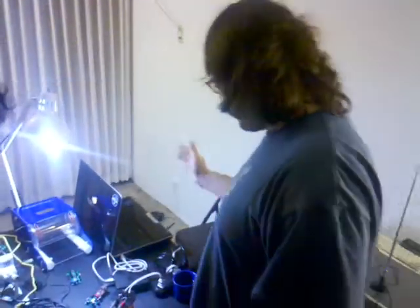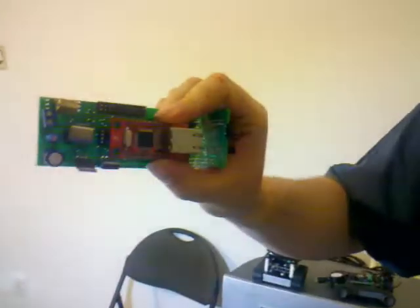I'm Eric Stackpole from OpenROV, here with the Spirit Plumber from Robots Everywhere. This is your OpenROV logic stack. It's actually pretty simple — most of the stuff is off the shelf. So far, this is the only part you have to build. This is the brain stem of the thing.